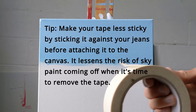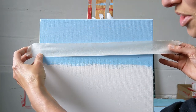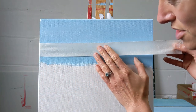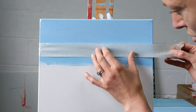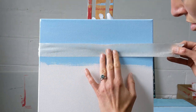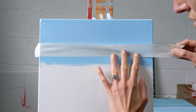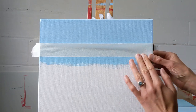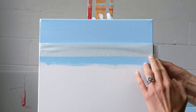Next you grab your masking tape. Make sure that you put the tape a tiny bit above the pencil marks so that they get covered up with the darker colour sea paint that you're going to put on top. Then smooth down your horizon line.